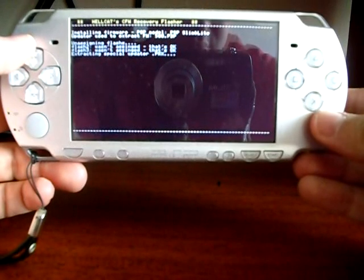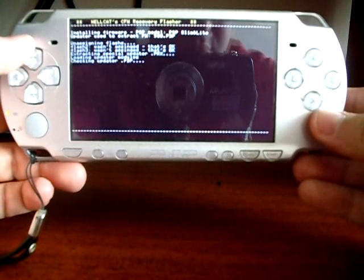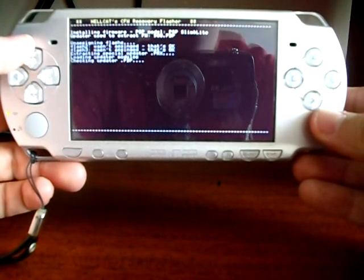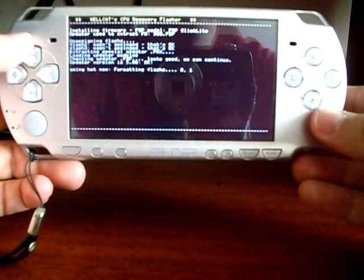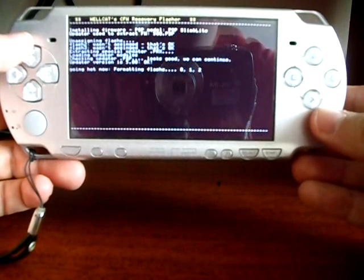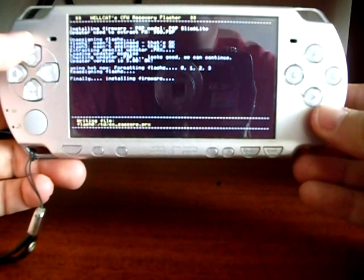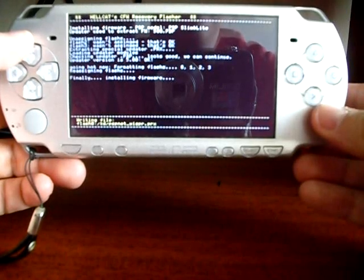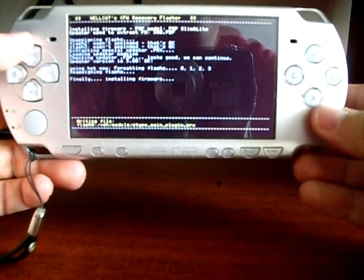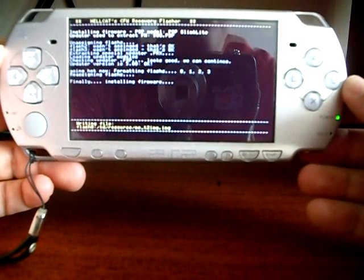The installation process has begun. Some last check-ins before starting to copy the files to the PSP flash. Here the files are being copied to the PSP flash memory. Because this process takes a few minutes, I am going to forward the video. Here I have already forwarded the video.